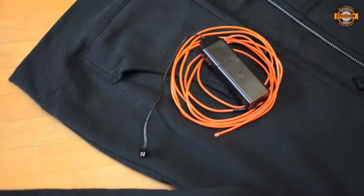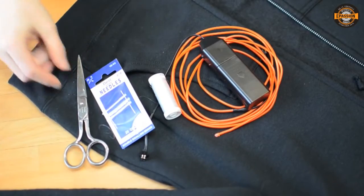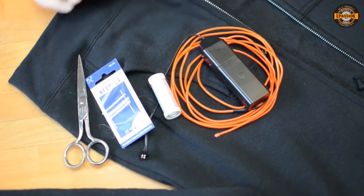All you need for this project is an EL Wire Starter Pack from Adafruit, a needle and thread, and scissors. Oh, and your favorite hoodie, of course.